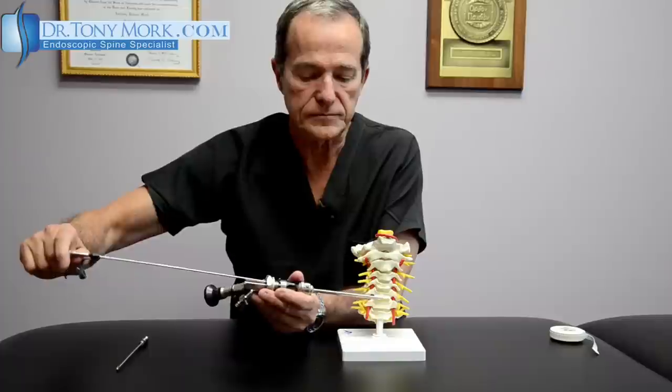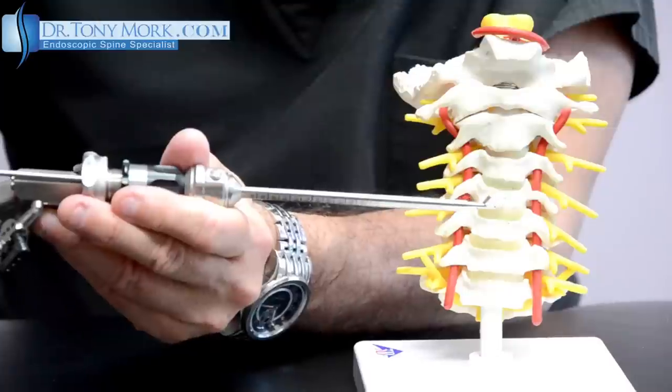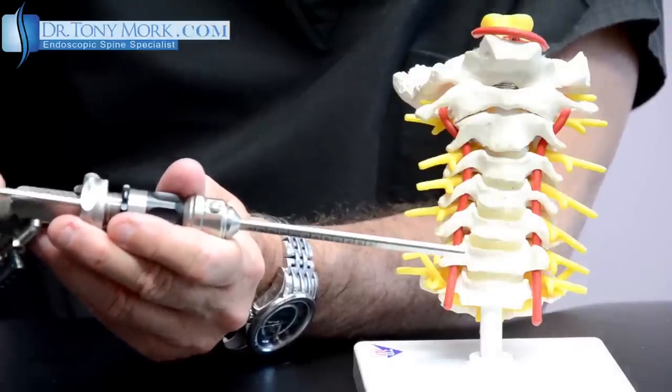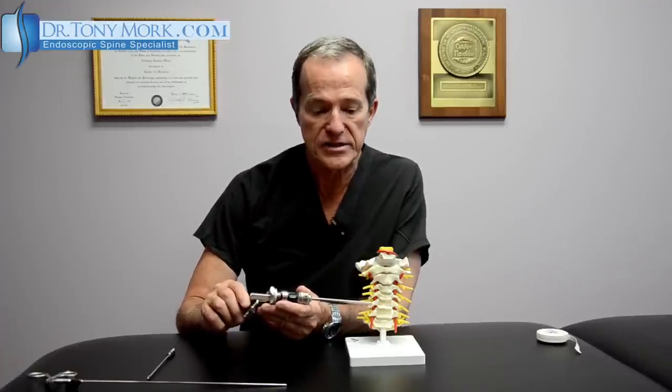We can put the instrument back in again to reach back in for more debris as necessary until all the fragments are removed. The idea is that a disc bulge or disc fragment can be removed endoscopically, sparing the remaining normal part of the disc without having to undergo a fusion. For a symptomatic disc in the cervical spine, this represents a significant breakthrough in instrumentation — a cervical discectomy that addresses the disc only and does not disturb much of the surrounding tissues.